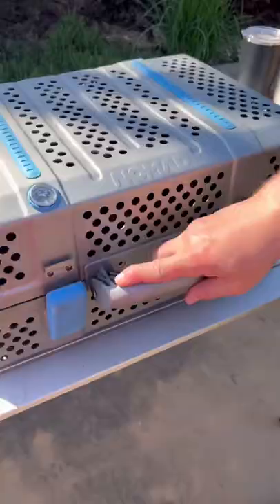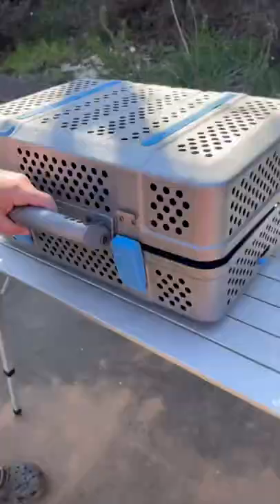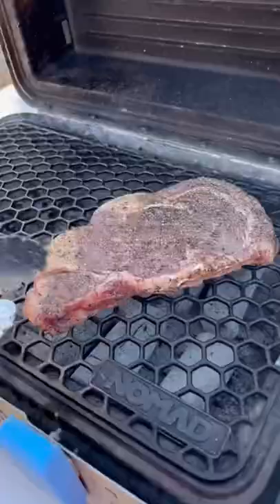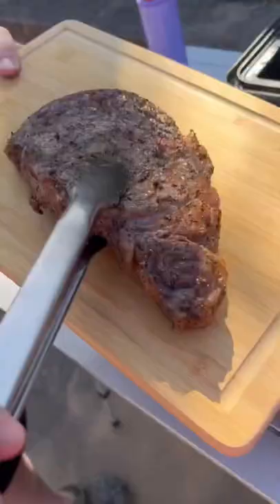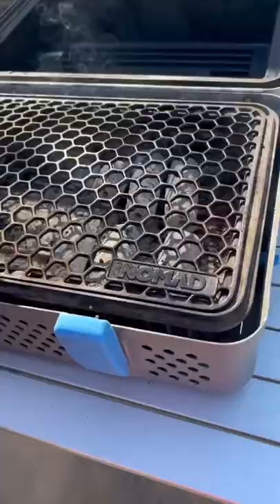Time to get that Nomad grill fired up. Banking the coals to the right side where those air vents are. We're gonna throw our steak on there and flip it about every two minutes until we hit an internal temp of around 120 to 125.